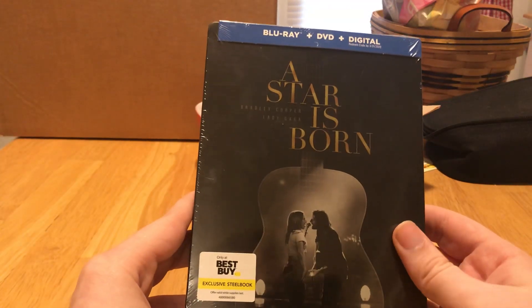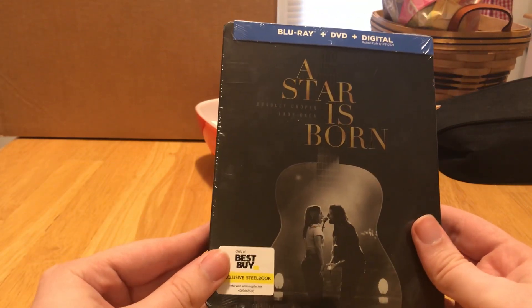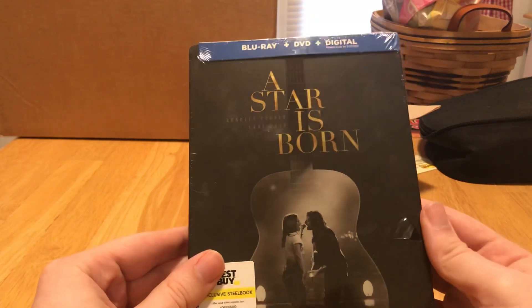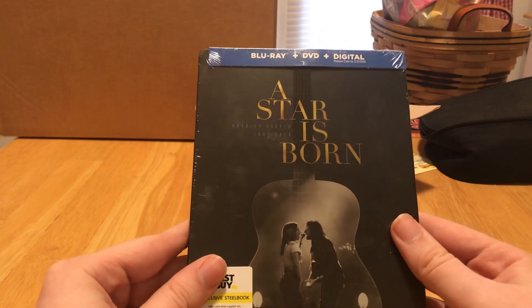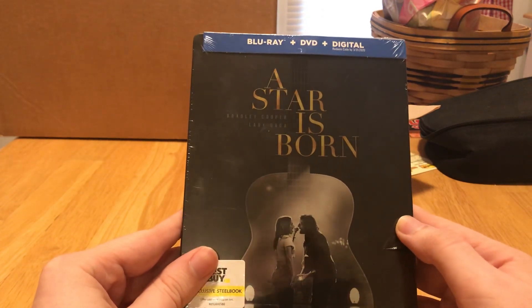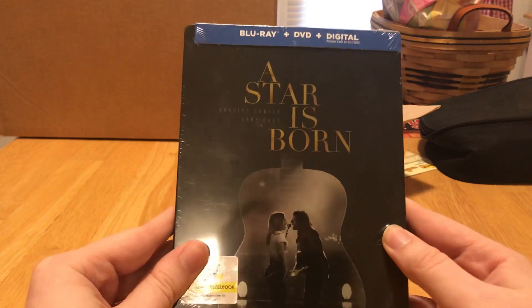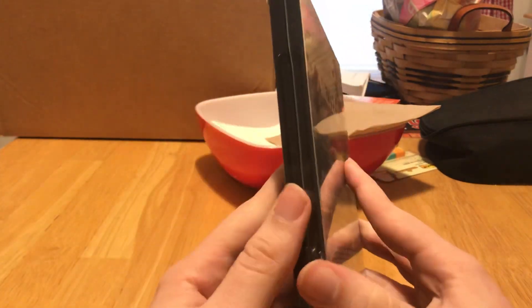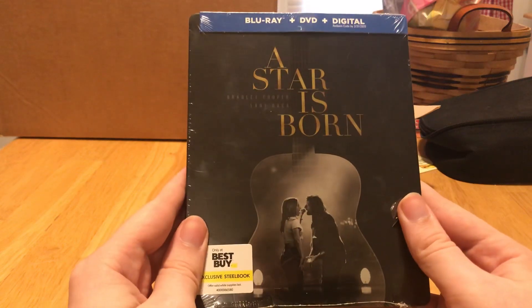I had a lot of trouble finding this. I went to Best Buy because this is a Best Buy exclusive, and I couldn't find it anywhere. The steelbooks they had out were for 4K only, and I don't own a 4K player. I knew there was a Blu-ray steelbook, so I asked the staff — and there were only four of these left in the back. So I'm really lucky I got one today.